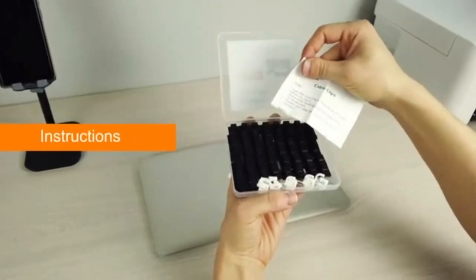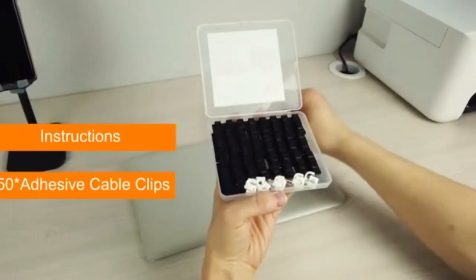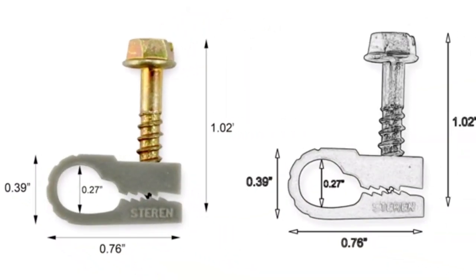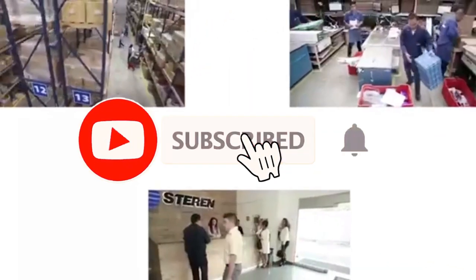Thanks for watching our video on the best cable clips. We hope this video helped you choose the right cable clip for your needs. If you have any questions or suggestions, please let us know in the comments below.